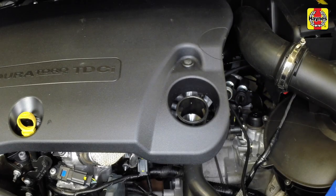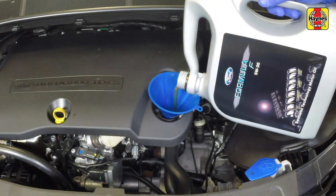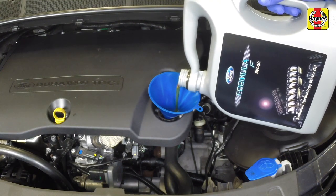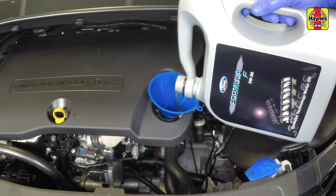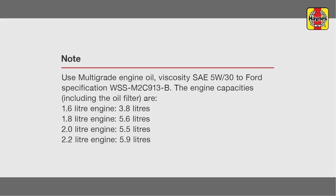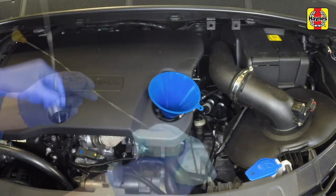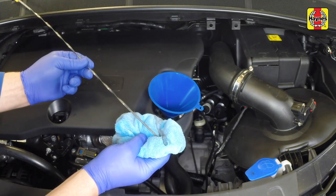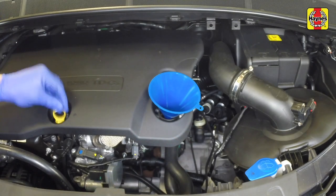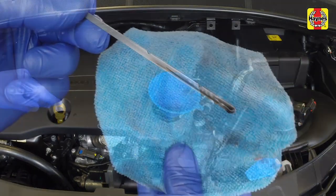With the car on level ground, remove the oil filler cap and add the oil using the correct grade and type of oil. Pour in half the specified quantity of oil first, then wait a few minutes for the oil to run to the sump. Continue adding oil, a small quantity at a time, until the level is up to the min mark on the dipstick. Adding around 1 litre of oil will bring the level up to the max on the dipstick. Re-fit the dipstick and the filler cap.